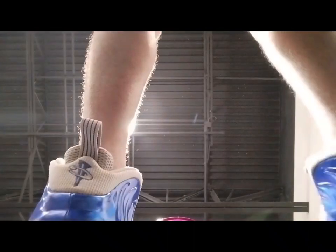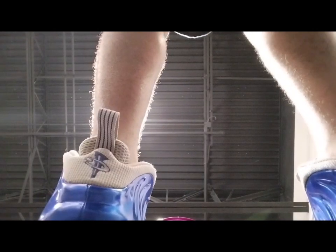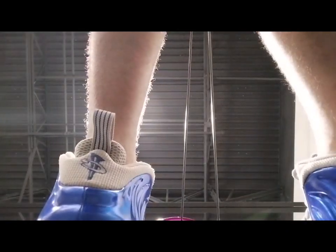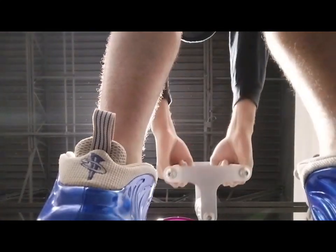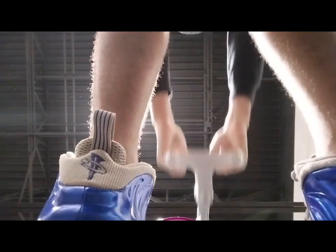Normally, even on leg day, somebody is literally always on this machine. Always on this thing. So I'm about to get a couple of these in real quick.